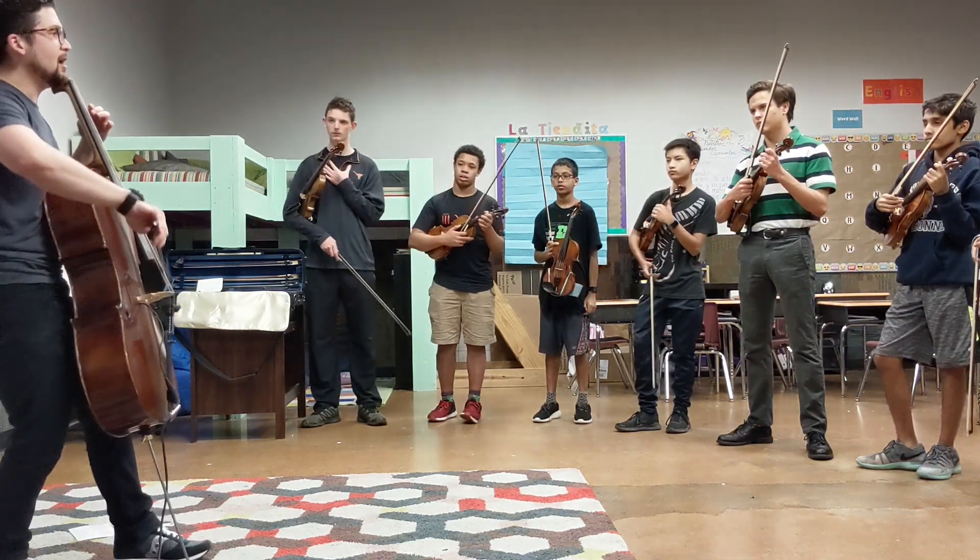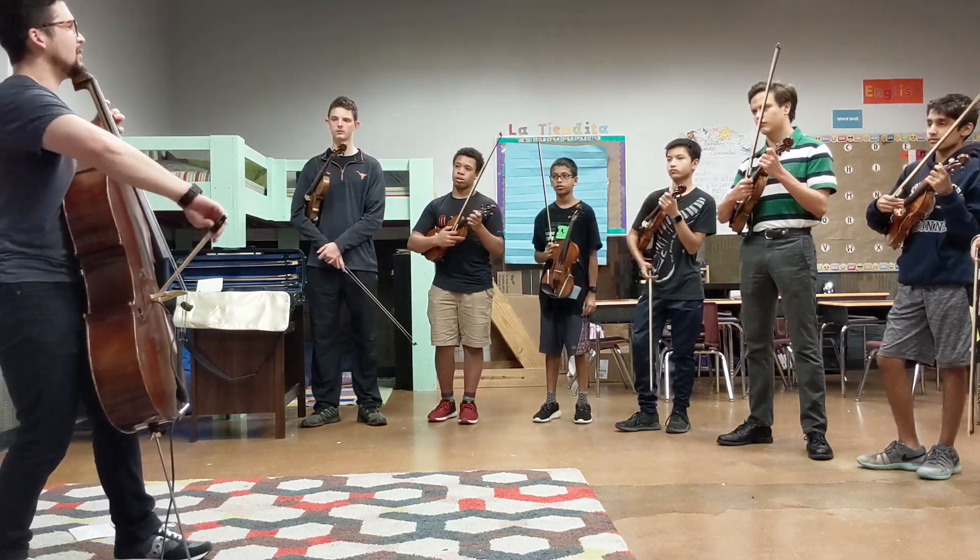I'll show you the notes. It goes D, G, A, C, D.